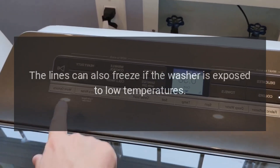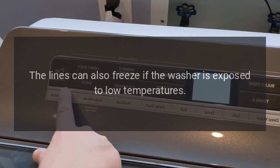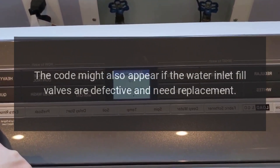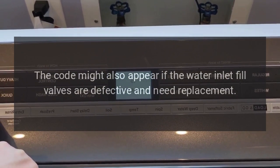Drains can also freeze if the washer is exposed to low temperatures. The code might also appear if the water inlet fill valves are defective and need replacement.